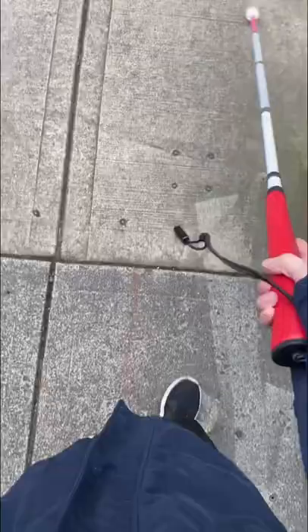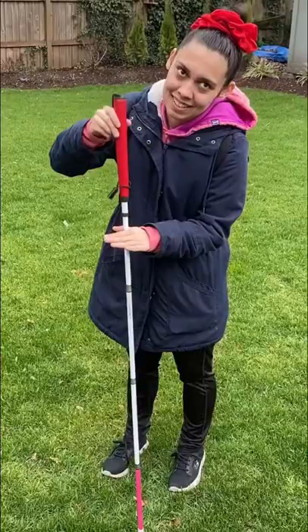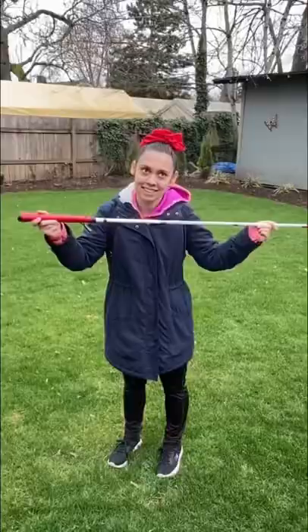I've been a full-time cane user for 13 years now and I have to say this is the nicest cane I have ever had. Find it on the Ambutech website.